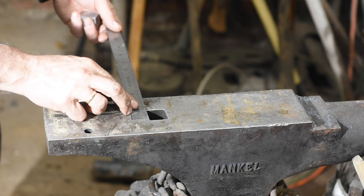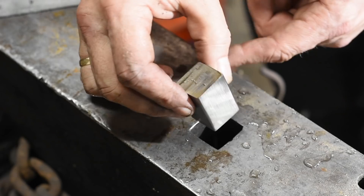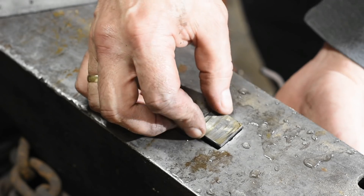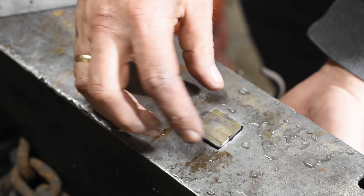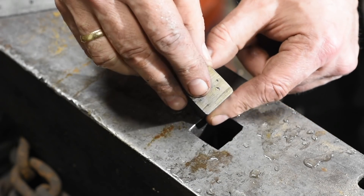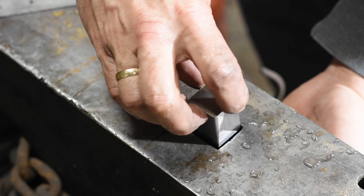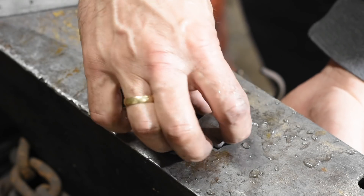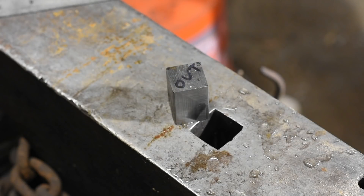Hardy holes are notoriously irregular, so I want to tailor the boss that will go down into the hardy so that I know it fits. When making hardy tools, the most important thing is you always want to round the corners so you don't end up wedging the tool into the hole. It slides in easiest from this direction, so I'll mark the side that stays out and the direction that the boss will be oriented.